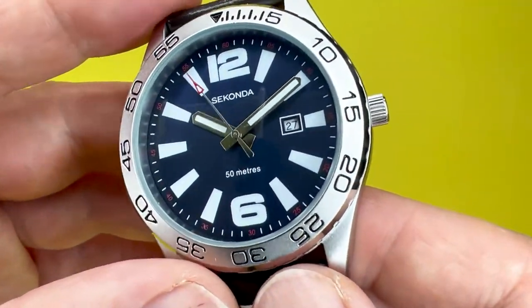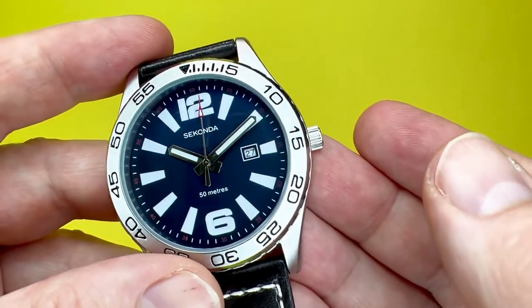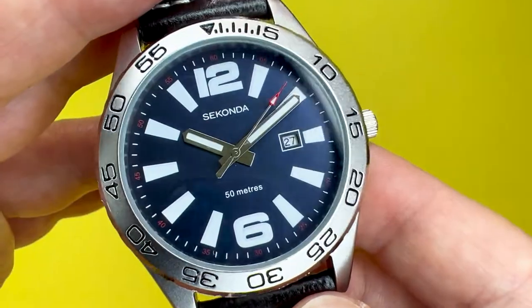In terms of the actual look of the watch, it is a dive style watch. It's not an actual diver's watch as such, but it is more of a dive style watch. I say it's a real standout sporty looking watch.